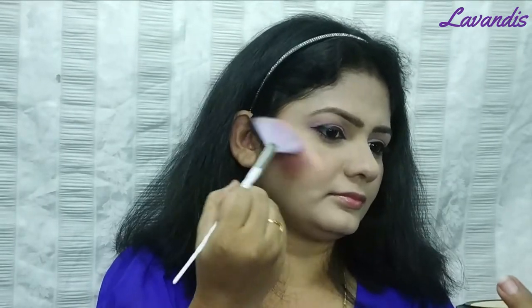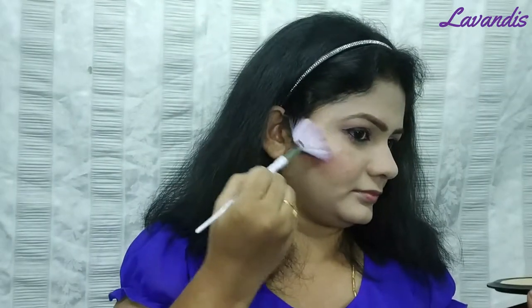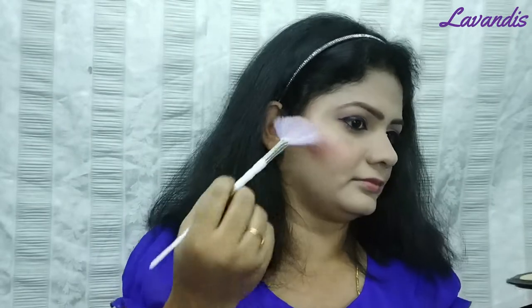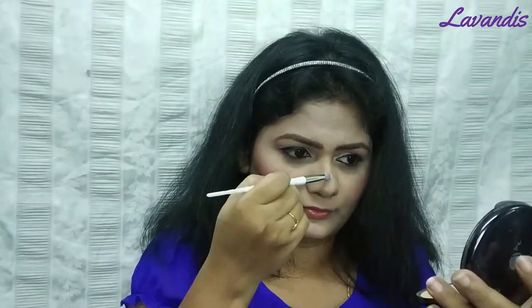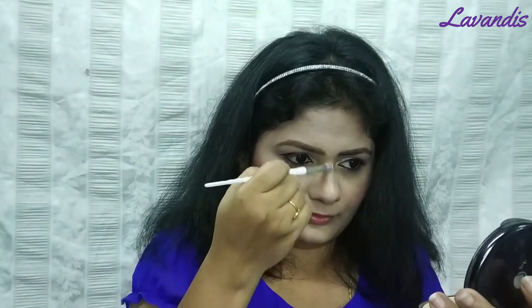Here I will use the Natasha highlighter. I will highlight the areas like the cheekbones, the corners of my eyes, and the bridge of the nose. I will apply the highlight and also upper lip gel — if you apply a little bit of light, you can apply a little bit of lipstick.